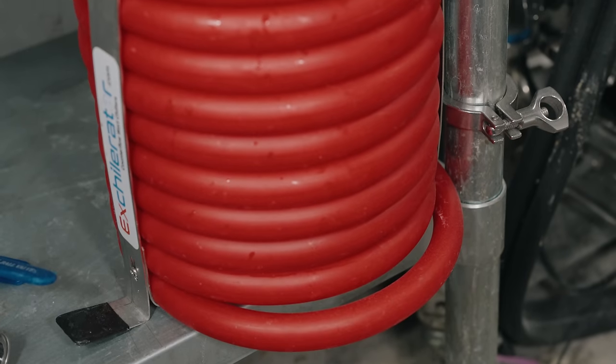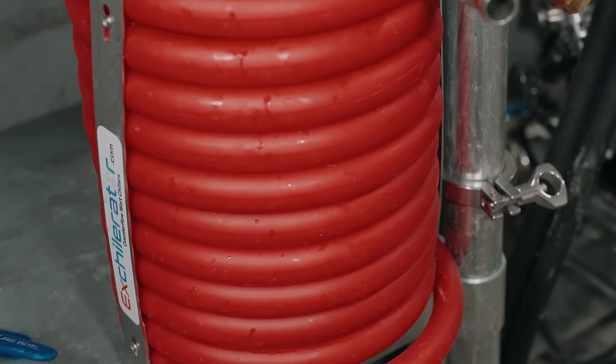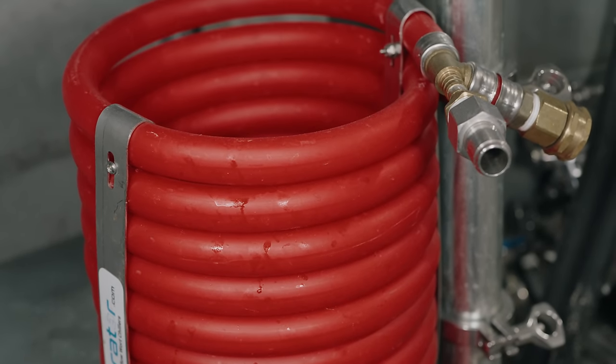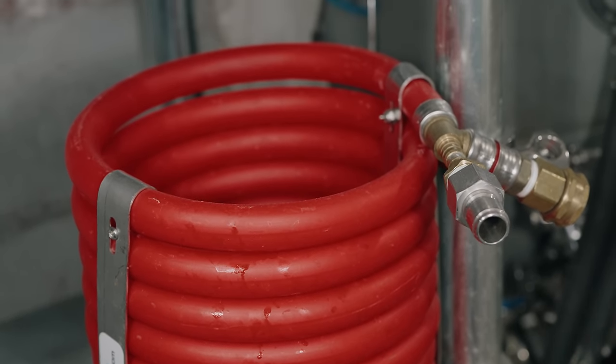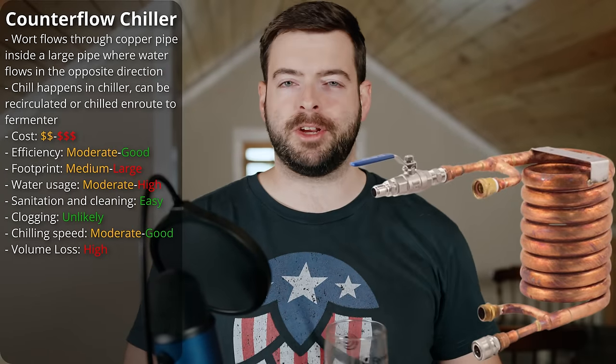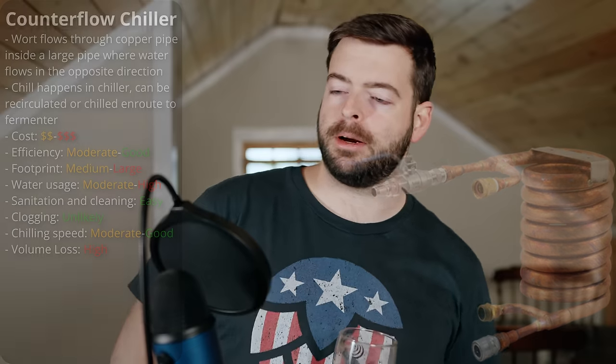I've been using a counterflow chiller called the X-Chillerator for a long time — I bought it with my own money, that company never talked to me, so that's my honest opinion. I think it's the best counterflow chiller there is because it does this really cool thing where it spins the water around the internal pipe and slows it down a little, giving you higher chilling efficiency and potentially using less water. So now that you know all the options, let's talk about what chiller makes sense for you based on what criteria matter most.